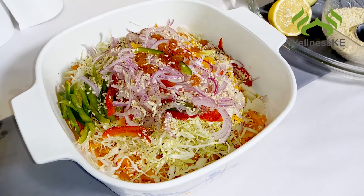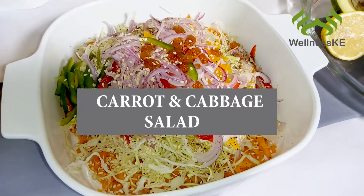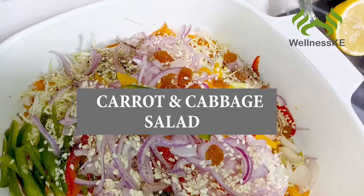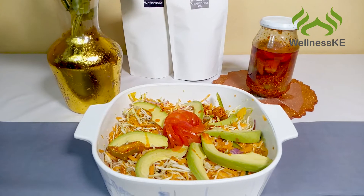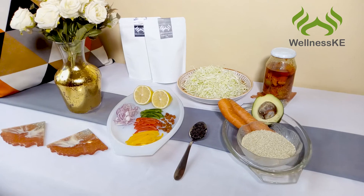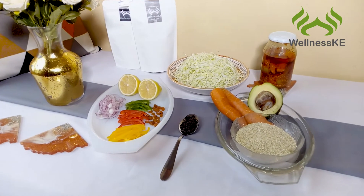Hey guys, thank you so much for clicking on this video. Today we're making an easy and delicious crunchy carrot and cabbage salad that's going to help you in balancing estrogen levels, shrinking fibroids, and also shedding stubborn weight. So if weight is heavy on your mind, this is one of the most delicious and easy salads to prepare. And this is what you're going to need.